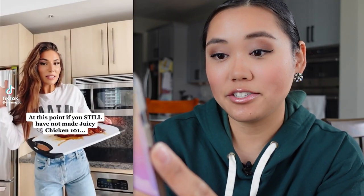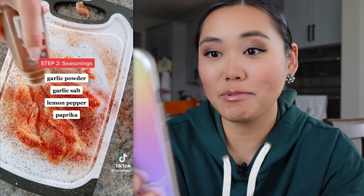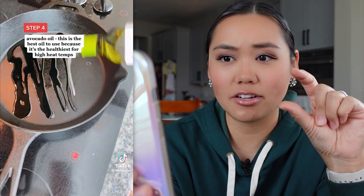She says if you still have not made Juicy Chicken 101, you're in the wrong. Pat them dry and season generously. It's good to see people who are seasoning a lot because that means you're going to have really yummy seasoned food, especially for chicken breasts because they're thick.